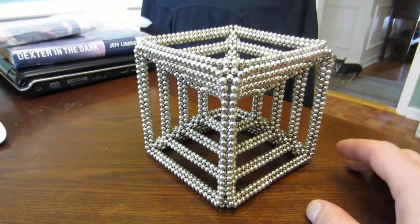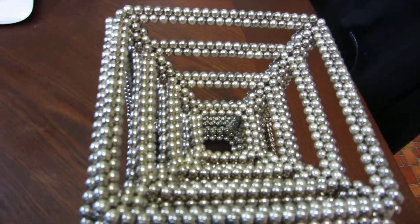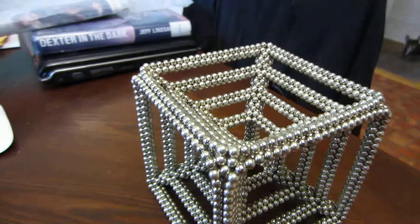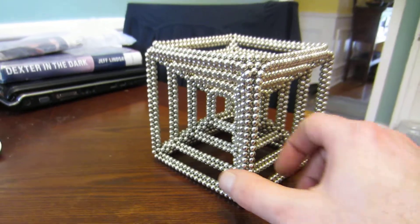Incredible shape by Magnonaut. A lot of fun to build. And as always, I appreciate you watching.